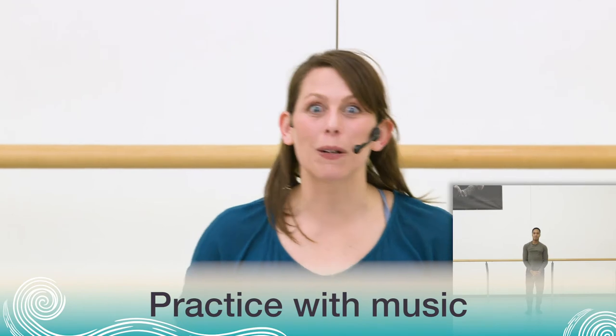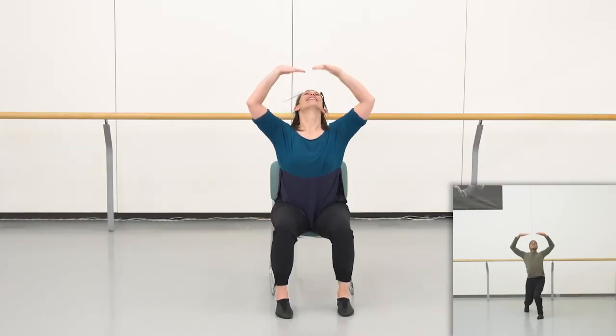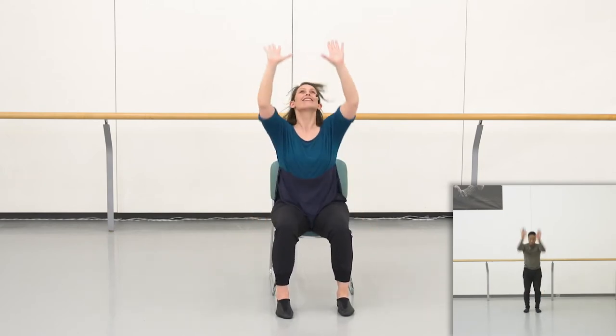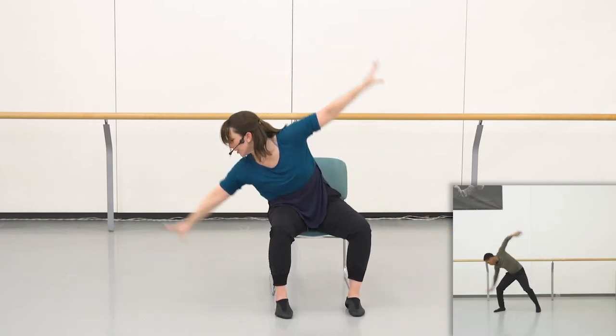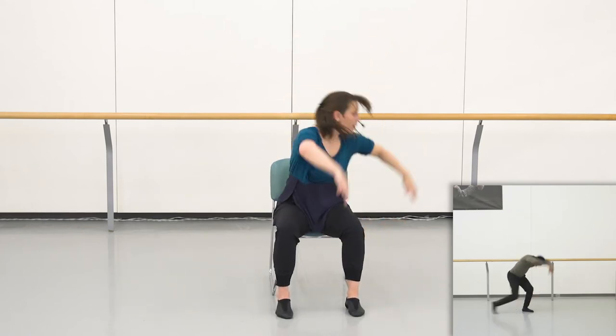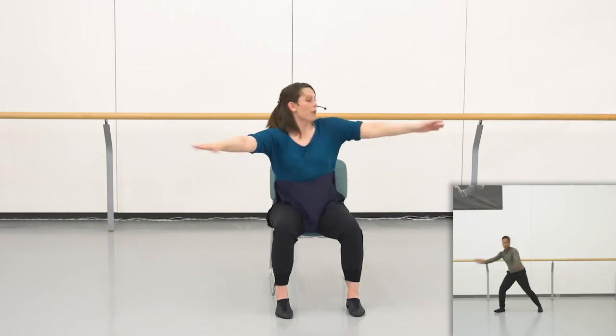Very nice job, everyone. Let's give that a try with some music now. Ready? Five, six. Here we go. Reaching side. Big circle. Breathe. Going up. Pulse, pulse, pulse, pulse. Hop. Hop.